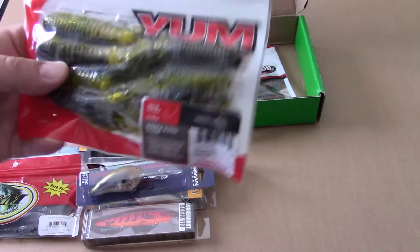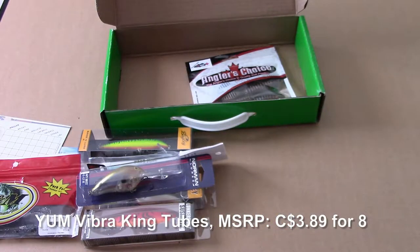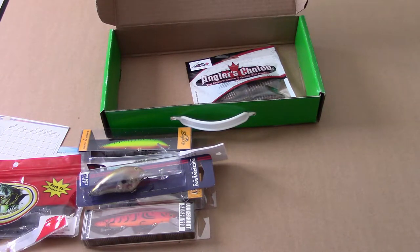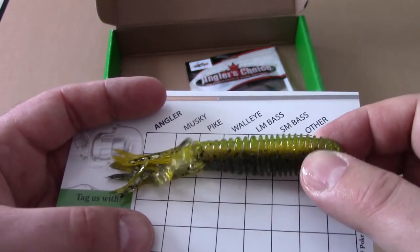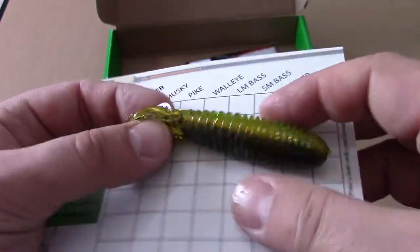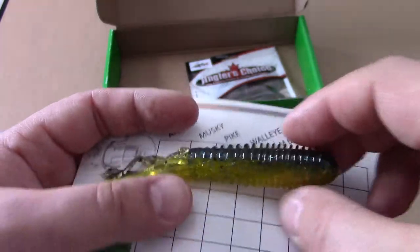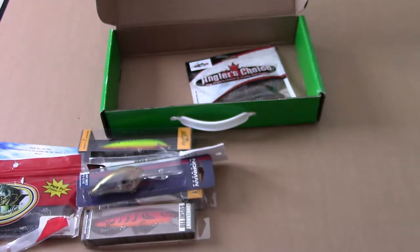There are also some Yamamoto Vibra Tubes, retailing for $5.78. They are in fact tubes — ribbed. I'm not much of a tube guy and have more packs of these than I know what to do with, but I'll definitely use them. Another win — so far I'm very impressed.